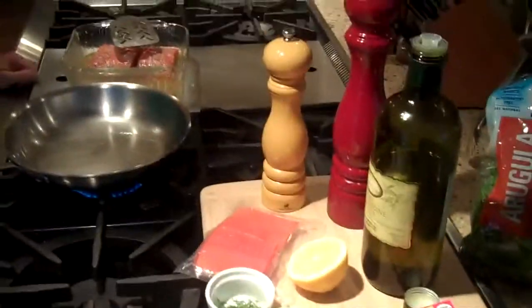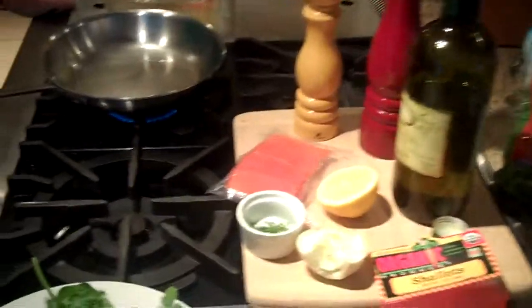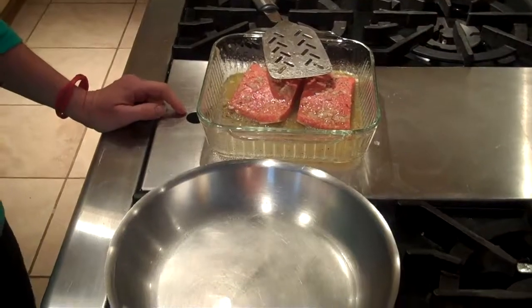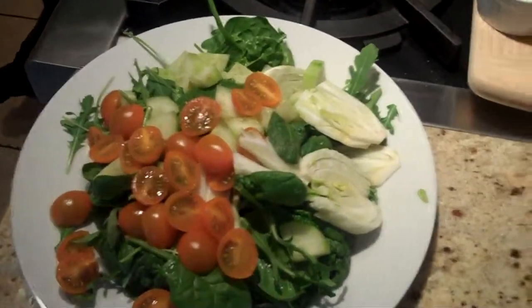Welcome to day 17 of this 21-day cleanse — can't stop, won't stop. We're coming down to the last few days here, and today we've got pan-seared wild-caught salmon with a tomato and fennel salad.